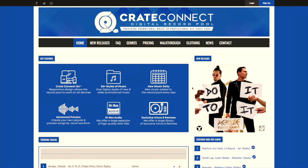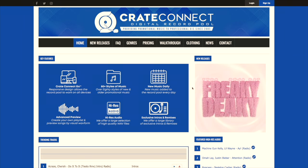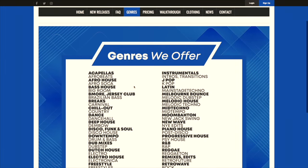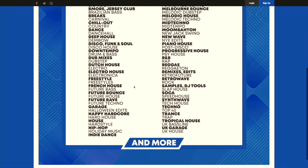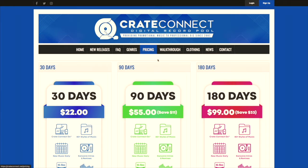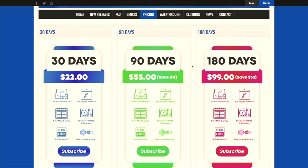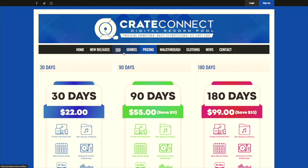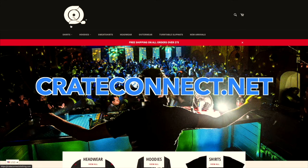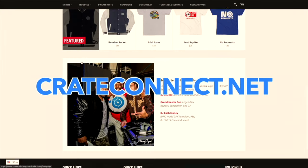Shout out to our sponsors today — Crate Connect, a digital record pool providing tons of new music, new releases, hundreds of different genres and chart-topping hits. Everything and anything: instrumentals, acapellas, Latin, moombahton, techno, dancehall, even country music. If you're a DJ and you want to spruce up your music library, this is a great tool. They have options for 30, 90, and 180 days with high-resolution audio, and even a clothing shop. Check out Crate Connect — I'll put a link in the description with a discounted price.